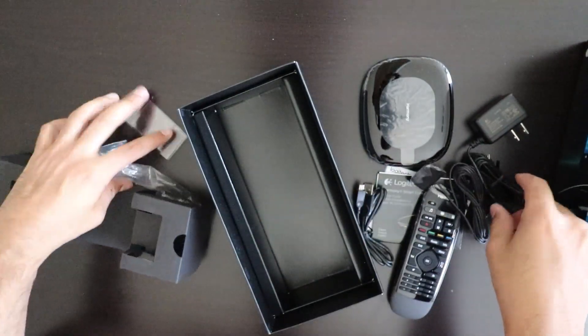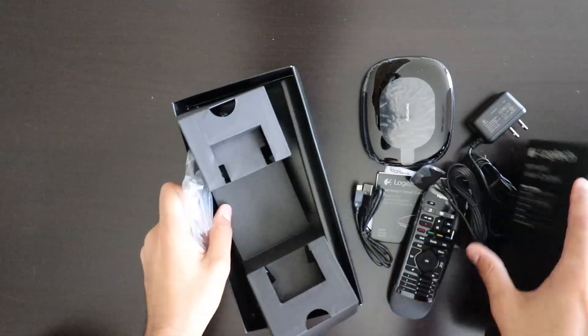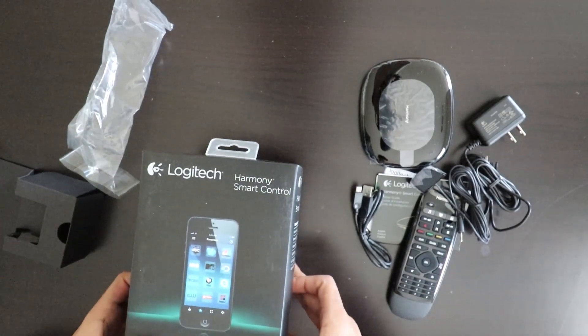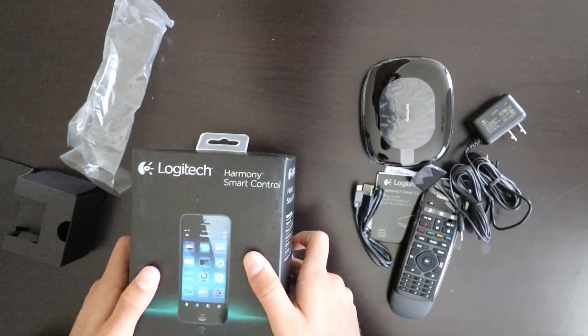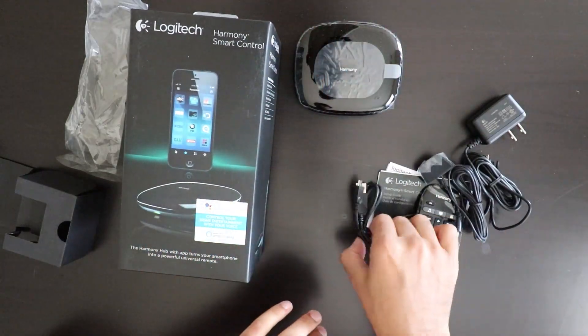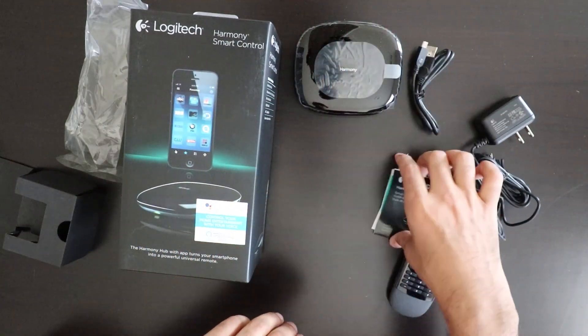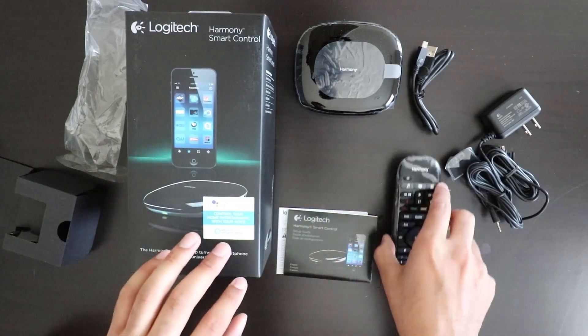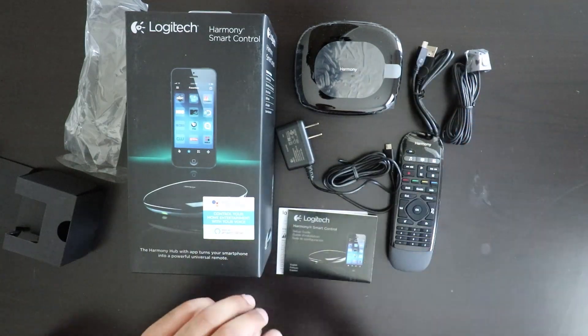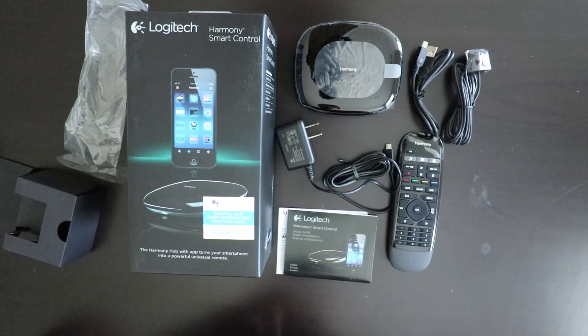And this is the mini IR blaster thing. So that's what comes in this box: hub, USB cable, documentation, the remote, wire, and IR blaster. That's what comes in the box.